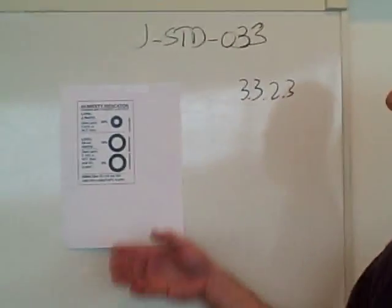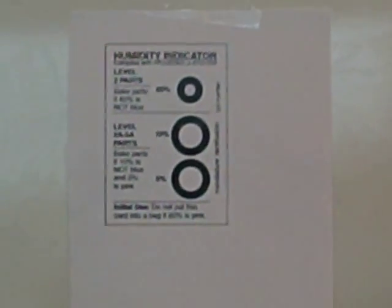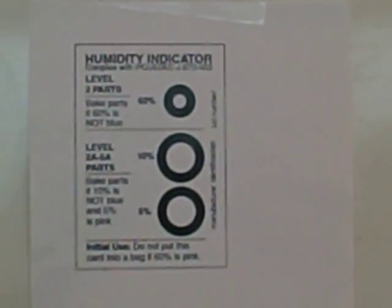The question specifically relates to the HIC, or humidity indicator card. The question has arisen because of the difference in usage of indicator cards from the component fabricator, who's selling them to industry, and the component user, or the assembler company. In particular, we're looking at a figure out of J-Standard 033 and the usage of a very commonly used humidity indicator card.